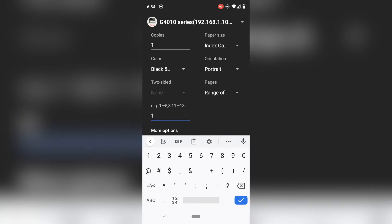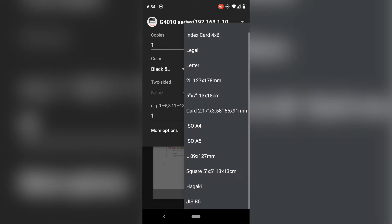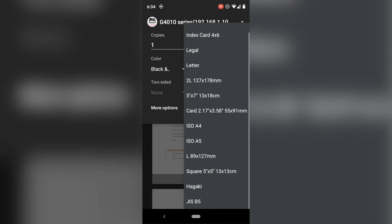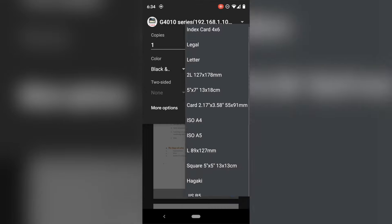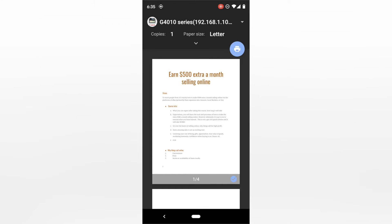If you wanted to print pages one and two, you could do one comma two. If you wanted to pick one through three, you can do one dash three like that. We're just going to print page number one. There are more options here such as portrait, landscape, and paper size. The paper size you're going to want to match whatever you have in your printer. Letter is your normal 8.5 by 11, or if you're going to do an index card four by six, you would pick index card four by six. We're going to be printing this on letter 8.5 by 11.